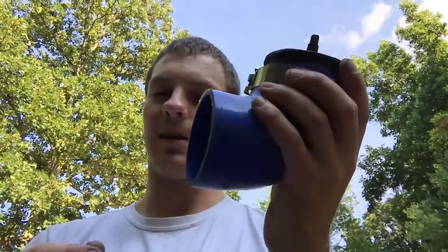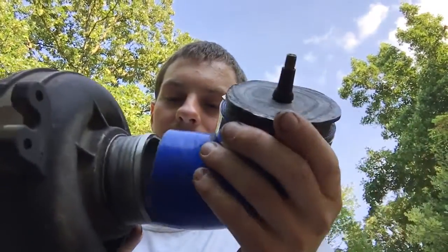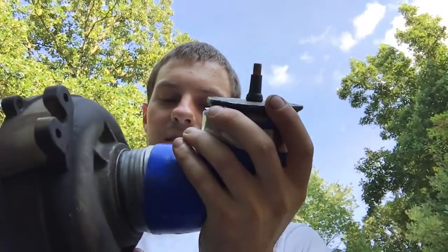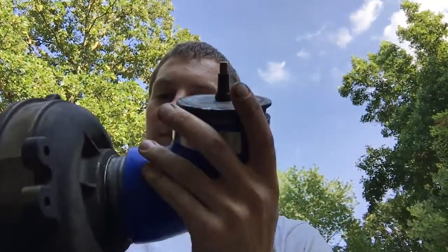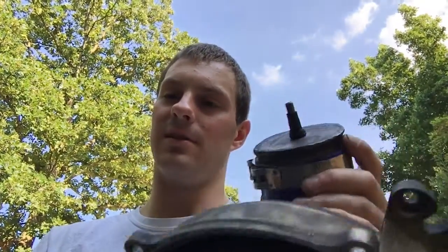So then I can take my coupler — you want T-bolt clamps — and then you can connect it to your compressor housing. Once you have it connected to your compressor housing with the clamp secure, you can pressurize the whole system and spray soapy water on it. This is the most critical thing that you need to do with a turbocharged truck, car, or vehicle just in general.